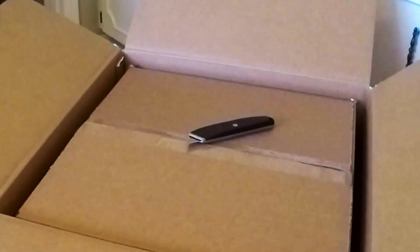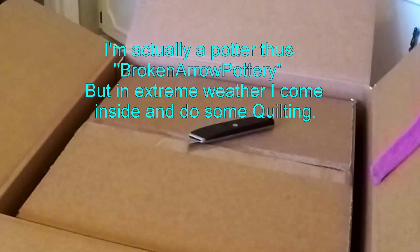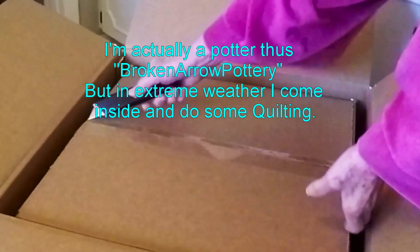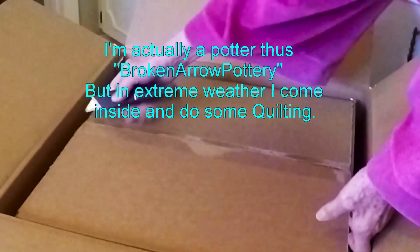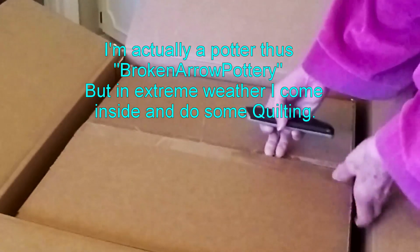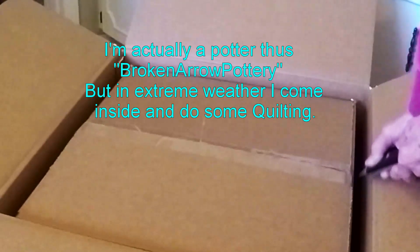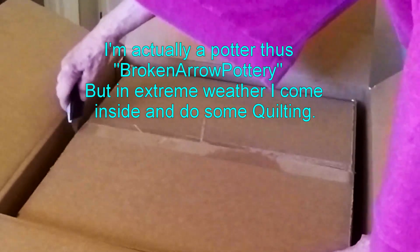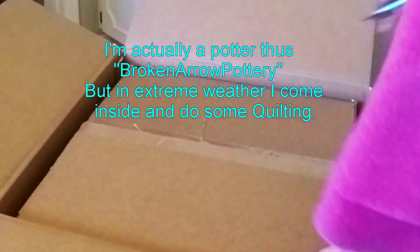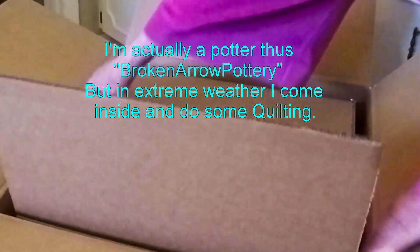As long as I have one that works, I'm in good shape, because I like to sew. I'm actually a potter, but I don't like to do pottery in the depth of winter because of the temperature out in my studio, or putting my hands in water when it's ice cold. So in extreme temperatures, whether it's hot or cold, I usually come in the house and do other things besides pottery.